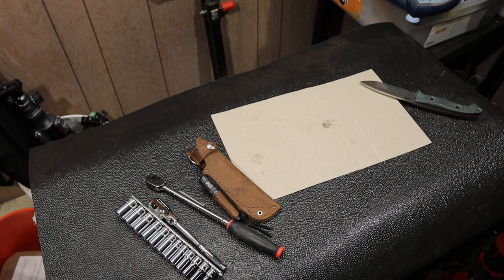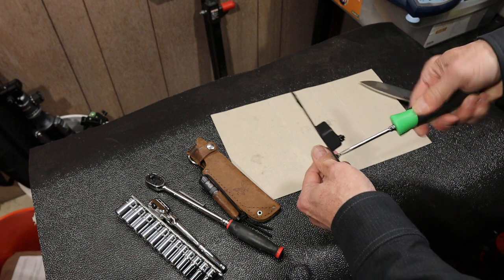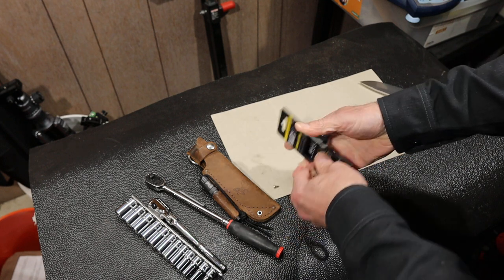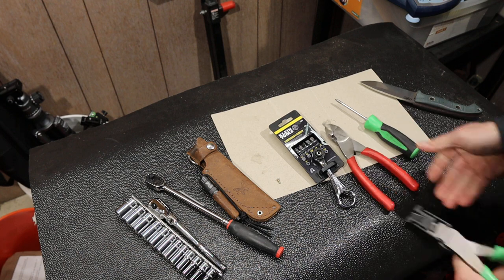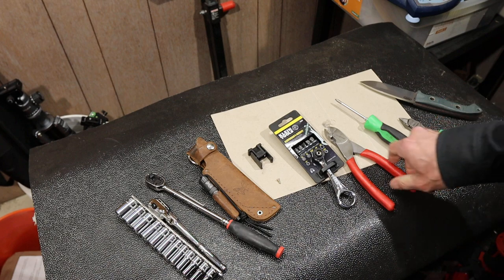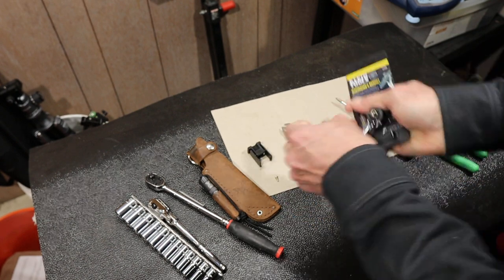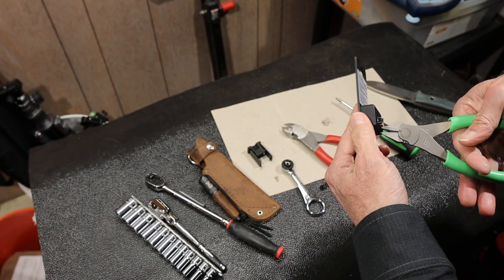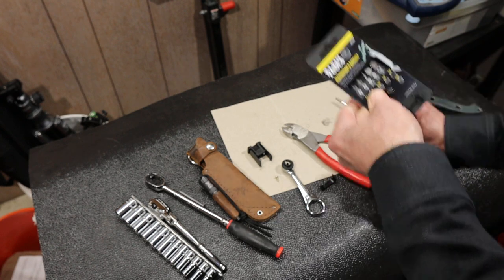Let me grab a screwdriver to open this — got a Snap-on screwdriver here. There we go. This is a job for the Snap-on zip tie cutter. I'll just snap that out, pop it off, and cut this off. This is the small bit set it comes with. Look at that — precision. Surgical precision.